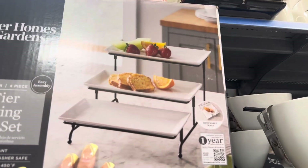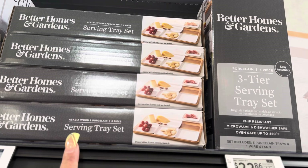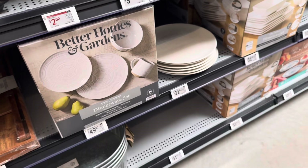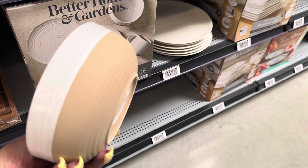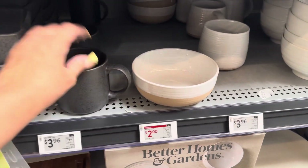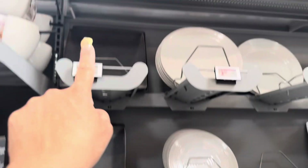Look at these serving trays — the three-tier one is $22.86, I really like that. Then they have this marble dish for $25.94. Over here is a dish set — isn't that gorgeous? If you get the box, it's a 16-piece set for $49.92. If you buy them individually, they're five dollars a piece. Here they are all in black.